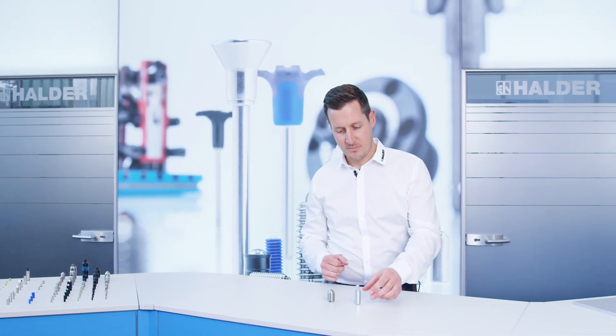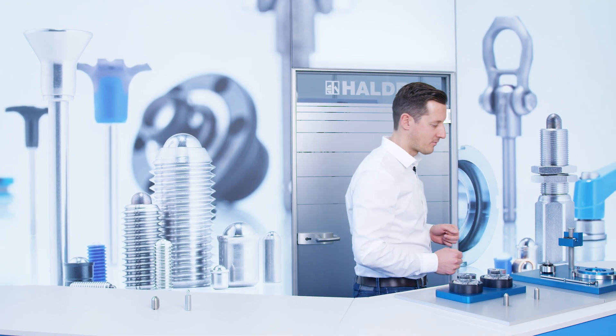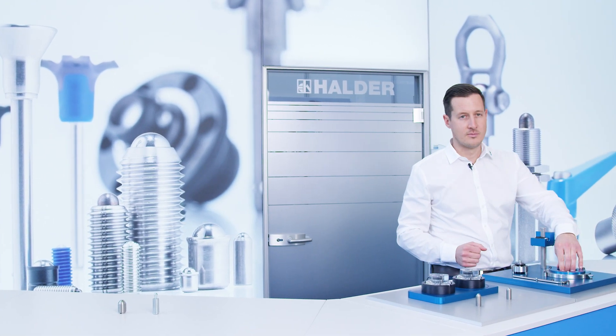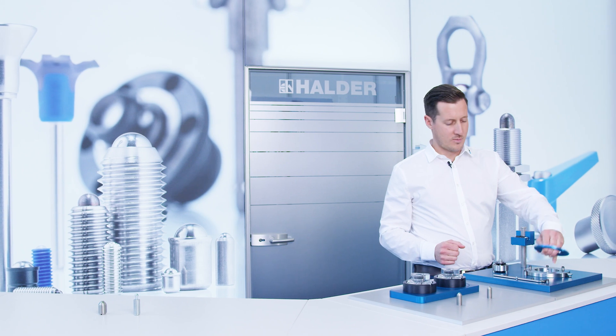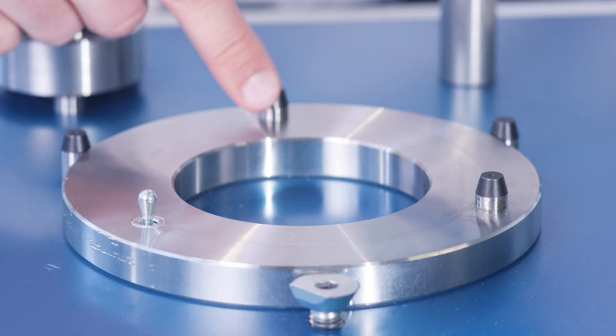For lateral locking and positioning, our lateral spring plungers are used. For this, we look at a workpiece positioning. The lateral spring plunger presses the workpiece against the stops during insertion.